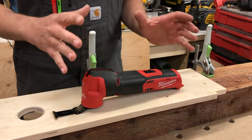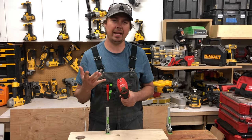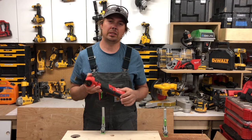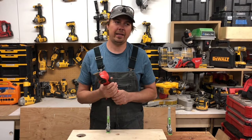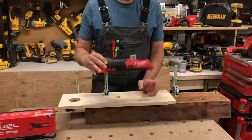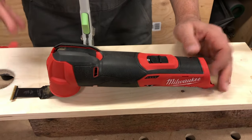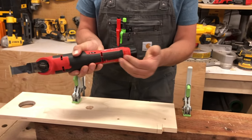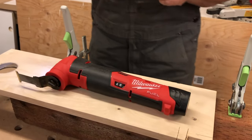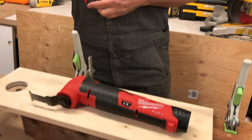The one problem I have with multi-tools is they bug my hands — just tingles and I hate it. With this thing you can use it for a really long time and you're not going to feel that fatigue in your hands, which is really nice. It weighs about 2.2 pounds and the oscillating degree is 3.9 degrees. The battery slips in the back — I'm just using a 2 amp hour. This tool does not come with batteries, just the tool, the blade, and the sanding pad.